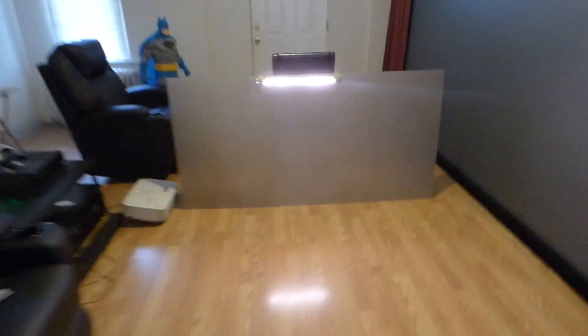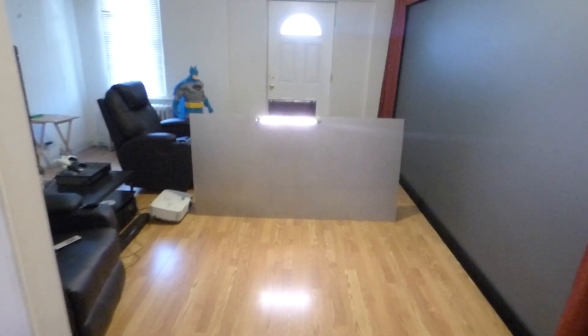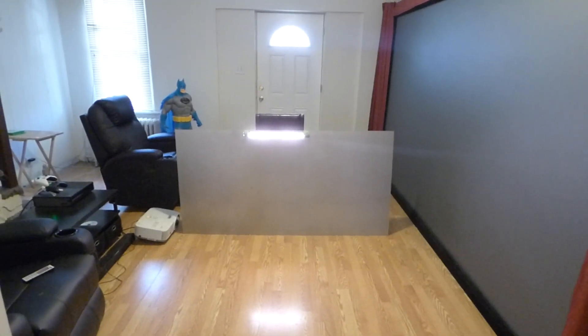Let me show you the actual screen. This right here is not a Blackout Cloth, it's not a screen paint — this is the actual screen. That's how thin the screen is. It is completely borderless. It is absolutely amazing. We're going to do the demonstration. It will work with long throw and short throw projectors.